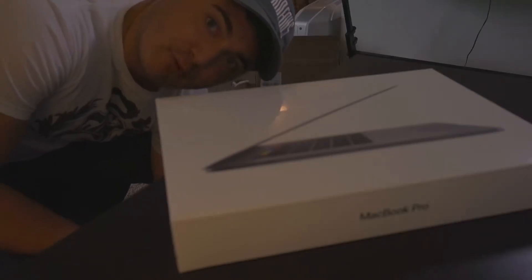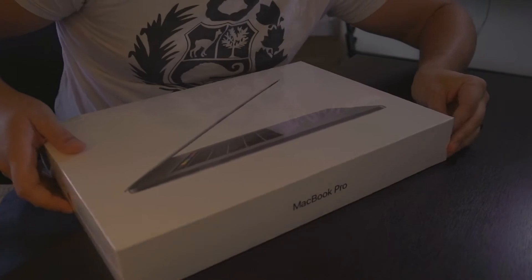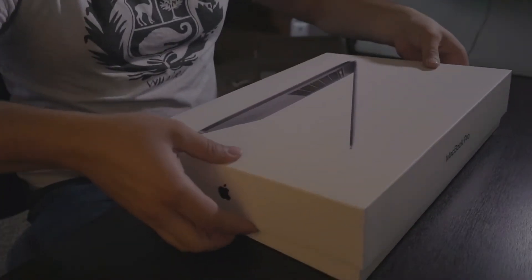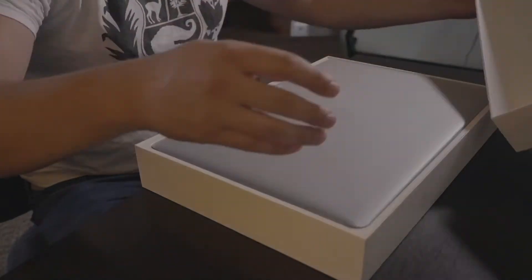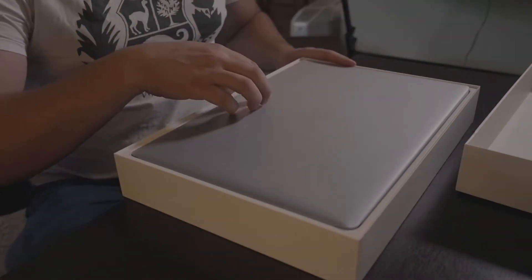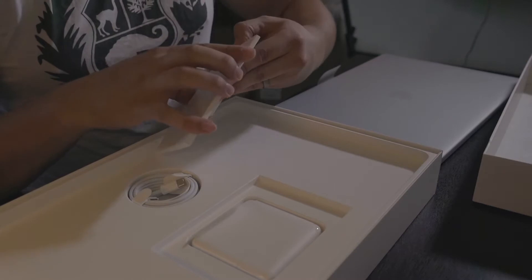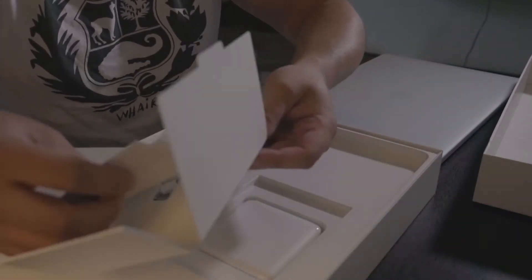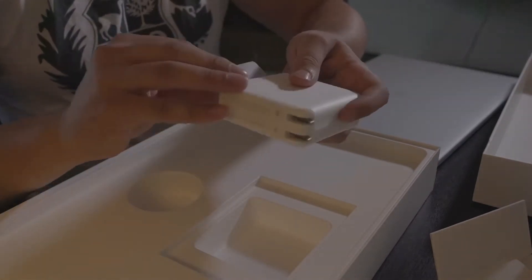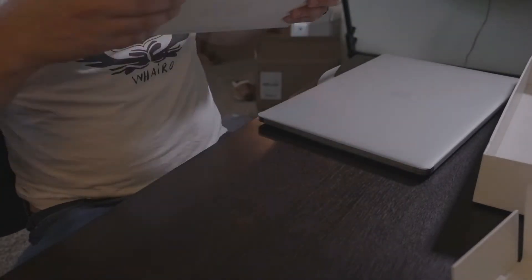Oh, are you ready? Let's go. It's got this nice plastic casing around it. There's a nice little lift — you open it up, laptop right there. Inside the box there's a little package — it's got a USB-C to USB-C connector, which is nice, and it's got the power adapter. I'll go through the rest later.